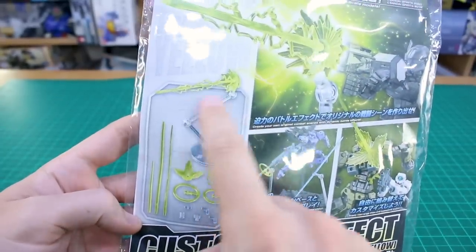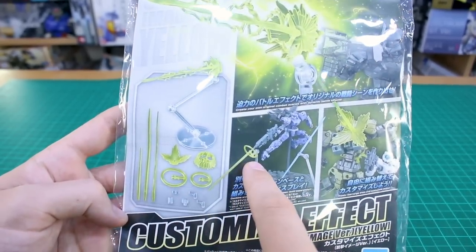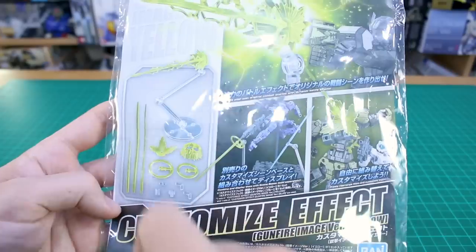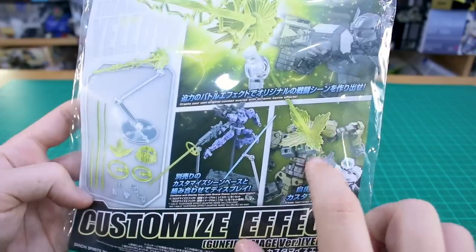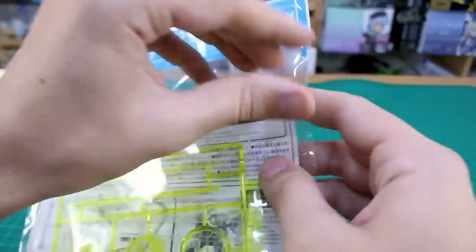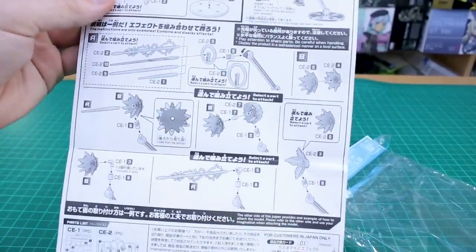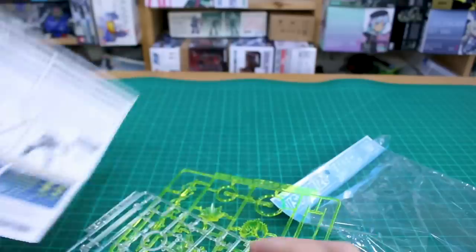The Gunfire Image Version Yellow effect set includes a stand, a shooting effect part, some beam effect parts — which could be for beam sabers or for going in the barrel of guns — ring effects to make it look like a laser is firing out, and various other effect and connector parts. The box shows a couple of examples of how you could use this, like a blast effect bursting out the side or back after being shot. The back side has instructions, which are pretty straightforward since these are mostly just effect parts without much assembly. There's also a parts list.